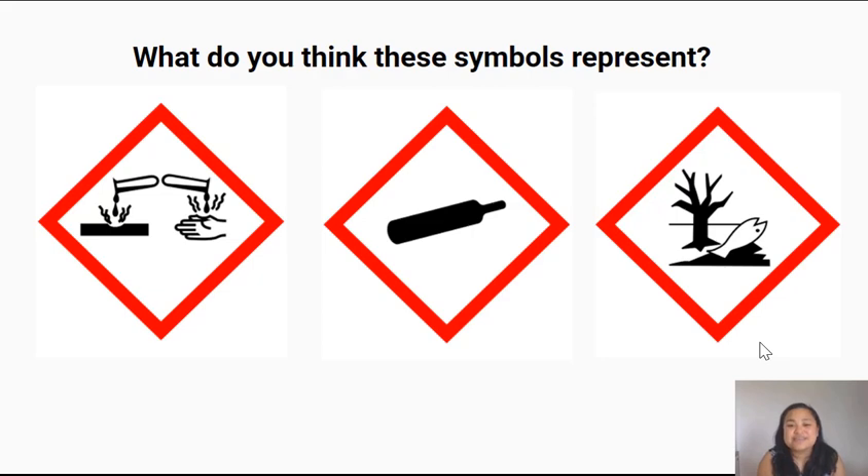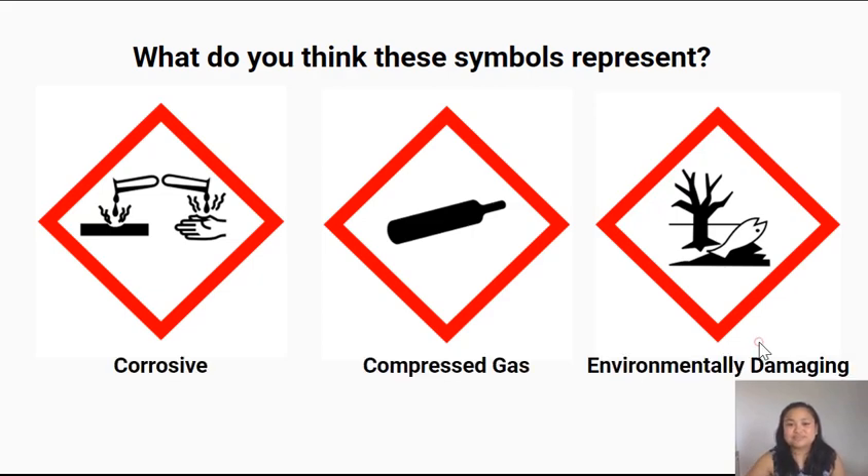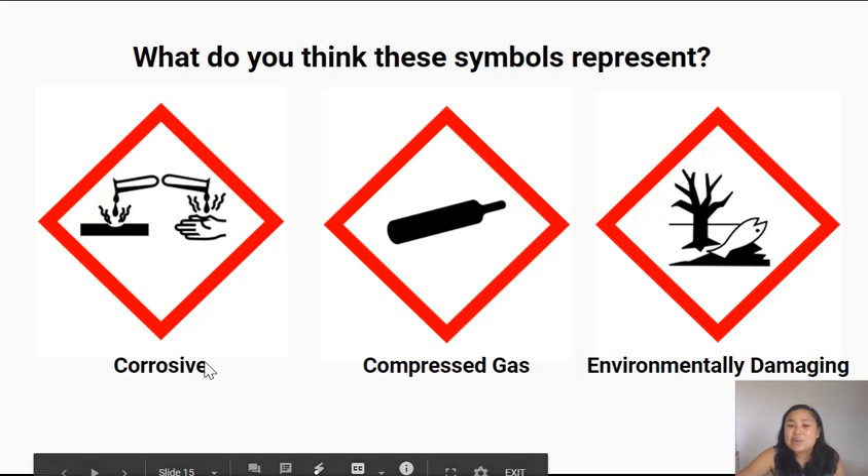Here are three other symbols. Turn to the person next to you and take a guess at what you think these symbols might represent. In this symbol it looks like two test tubes or boiling tubes filled with liquid being tipped over, with the liquid hitting a solid surface or someone's hand or body parts. When the liquid hits it starts to eat away at the surface or body part. This symbol represents that something is corrosive — it can eat away at a thing.